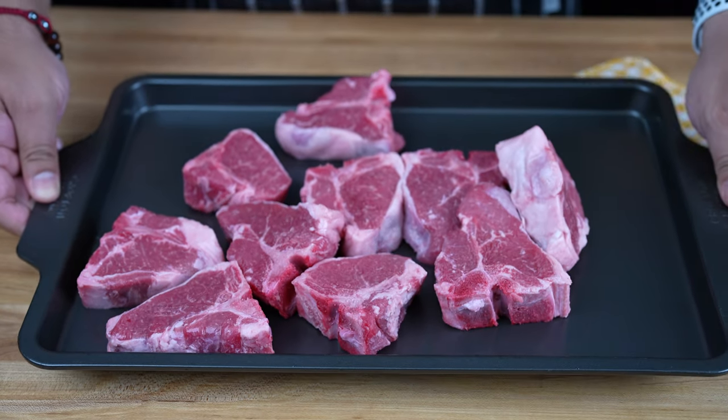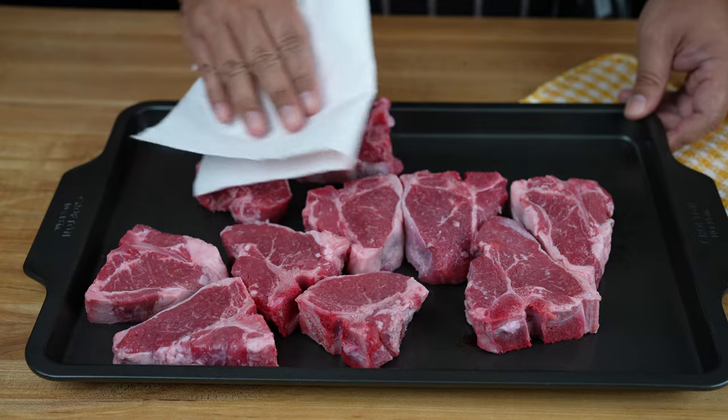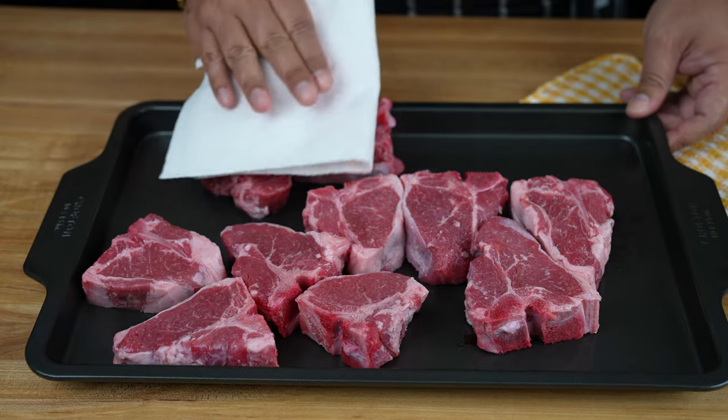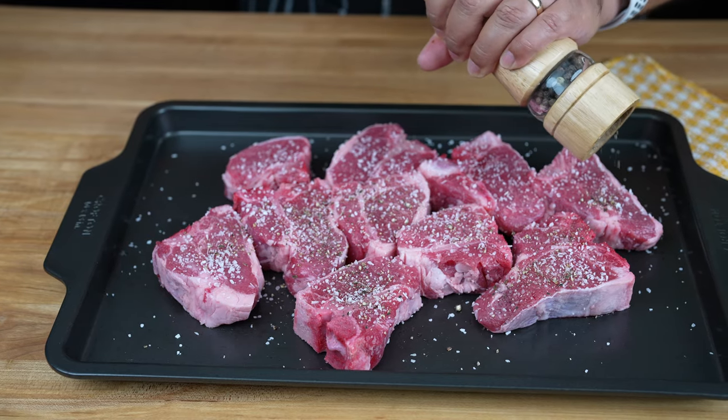For this recipe, we are using two pans of lamb loin chops. Using paper towels, go ahead and pat them dry just like so. Then season them generously with salt and pepper on all sides.